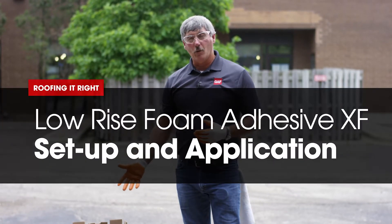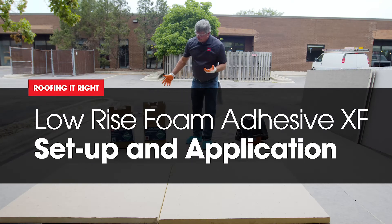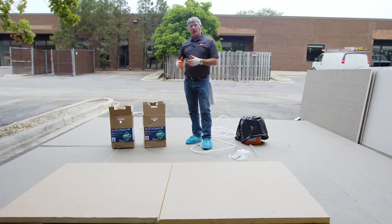Hi, Wally Brown here with GAF. Today we're going to go over how to hook up the canisters for our GAF LRF Adhesive XF.